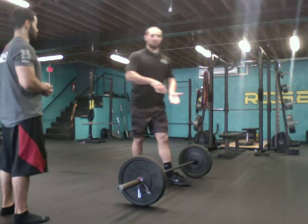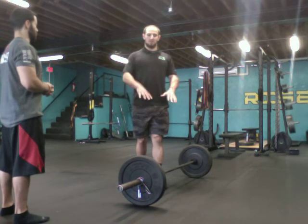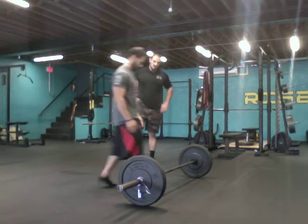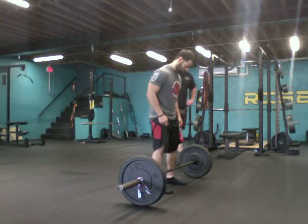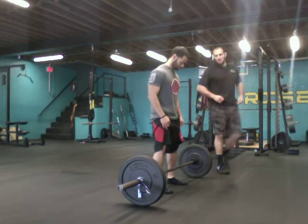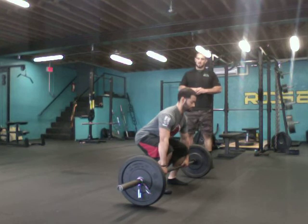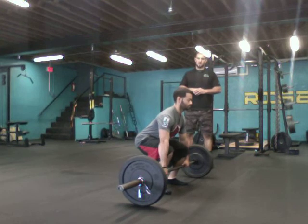I want to push the floor away from me when going up with the bar — push the floor away from me. John, step in, one to two inches away from the bar. Now hip hinge down to the bar, double overhand grip, deep belly breath, pull the slack out of the bar.